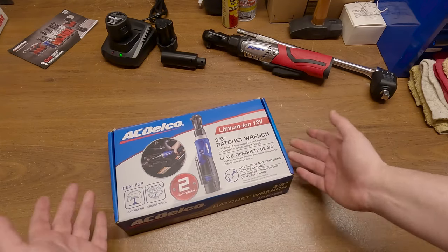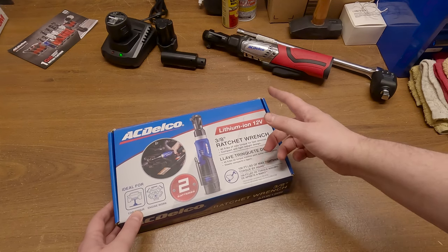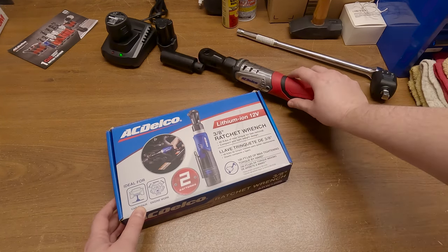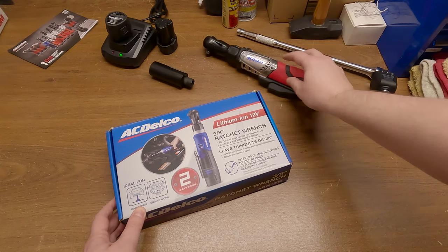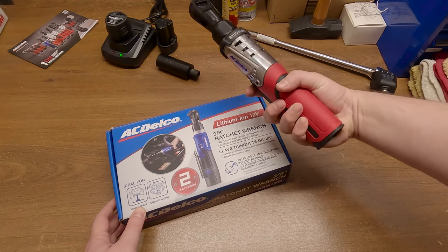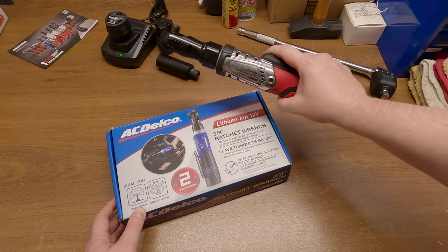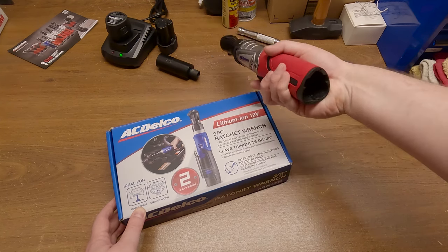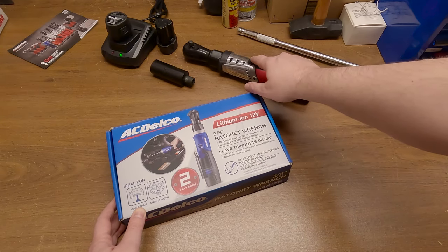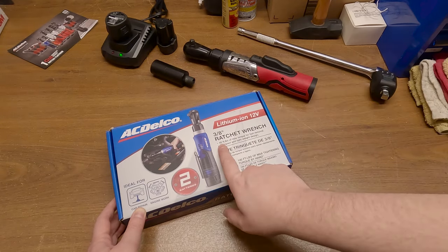So this thing might be a good value, but we're going to see. Right off the bat, we see some differences between these two. The more expensive brushless one is, well, brushless, and this one isn't. The brushless motor lets the battery drive it a little bit harder and makes better use of the energy stored in the batteries. Another difference is that this one is rated at 65 foot-pounds and this one's rated at 45.